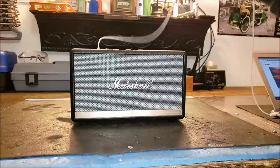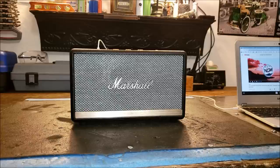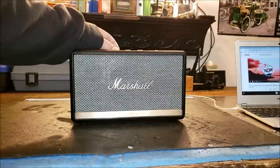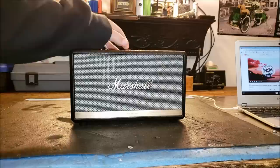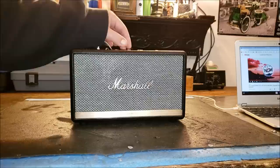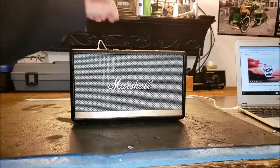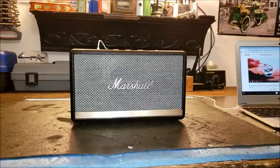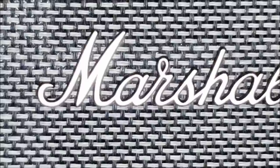Alrighty, let's get something plugged into it and see how it sounds. I got this auxiliary cord hooked up to this little Chromebook right here, so let's give it a play. Sounds pretty good — let's crank it up. For a speaker that's that small, it's filling this garage up nicely. I mean, you guys can see I have to talk very loudly to talk over it. Sounds pretty good, man.